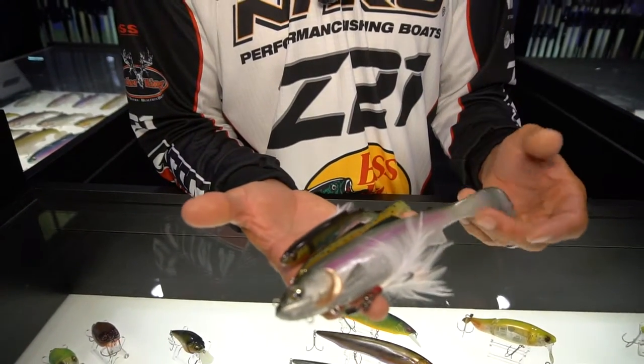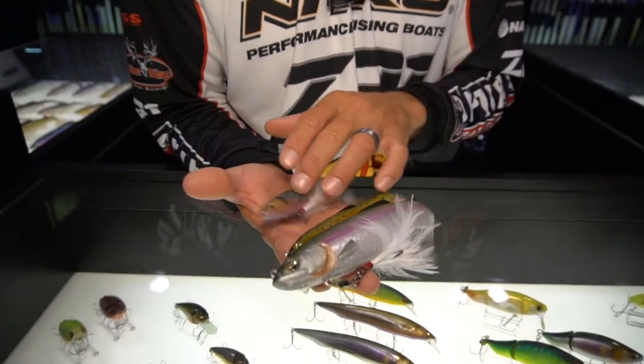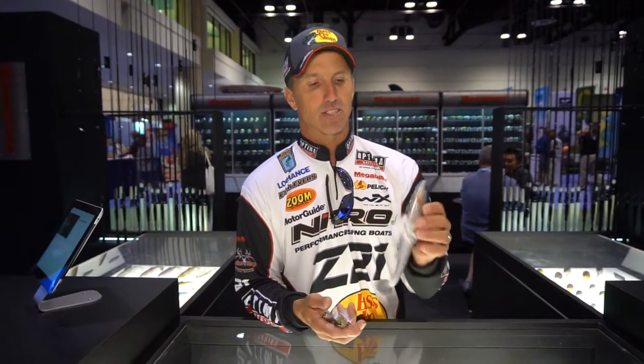Don't be afraid to throw this 9-inch. That's not too big a bait for smallmouth or largemouth. Trust me, it's my go-to size right there, that big one. But that's the new Mega Bass Mag Slow.